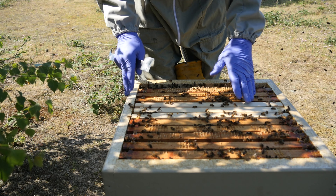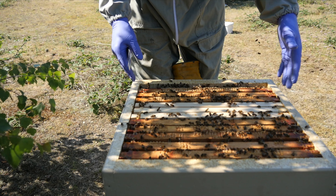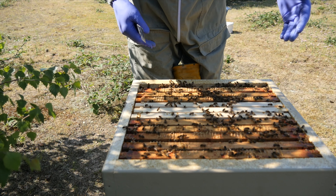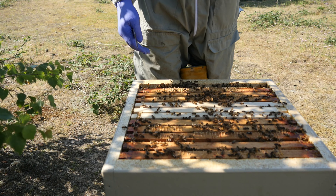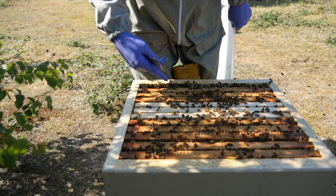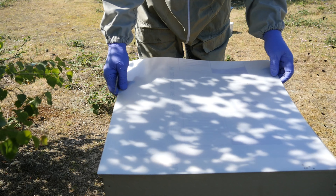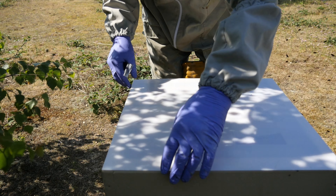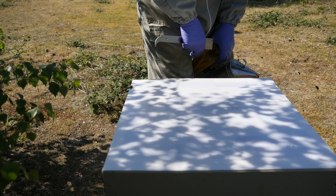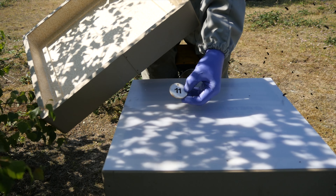This frame on this side is loaded with eggs, which is fantastic. As I go through and check these frames, I'll just mention that all of the information regarding the equipment we're using will be in the description below. If you're interested in using these poly hives or poly nucs, there'll be links there for all the information, including smokers and hive tools which Maisemore Apiaries can supply. Here's the queen — I'll pop her back. It's always easier to spot the queen when she's marked with a dot on her back.